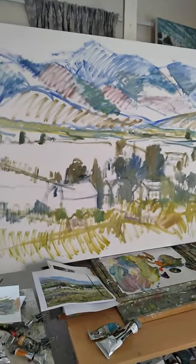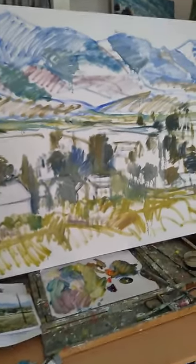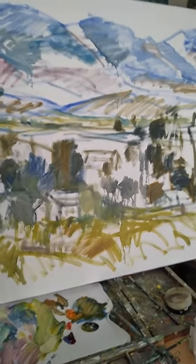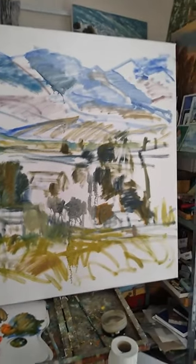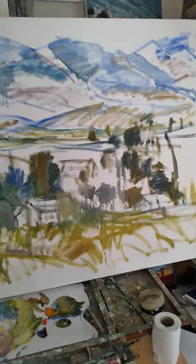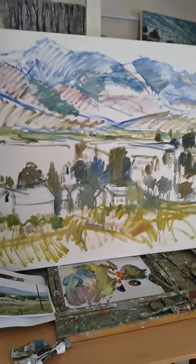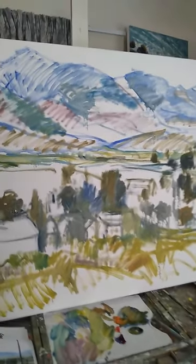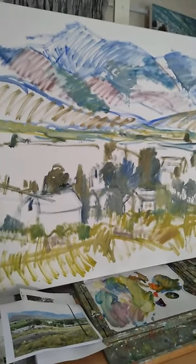We're just going to take some time with it and work through it, and try to get something that has a good sense of perspective and distance — kind of like looking out of a large window and enjoying this scenery. I hope to keep you updated and show you the final result one of these days.